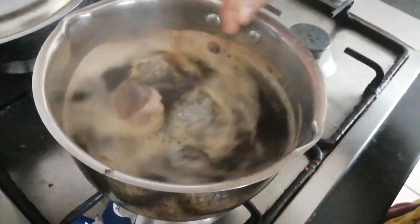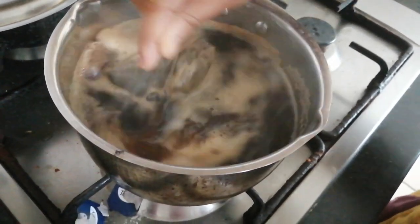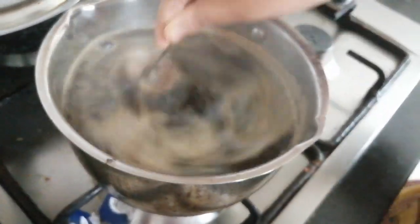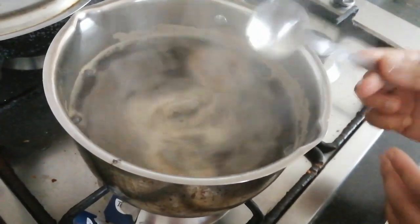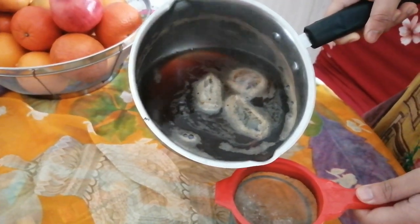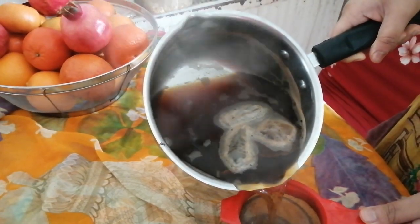I'm going to stir it a bit and it's done — it's boiling. I'm going to turn off the stove and now pour it into the cups. If you can see the color, it's very beautiful.